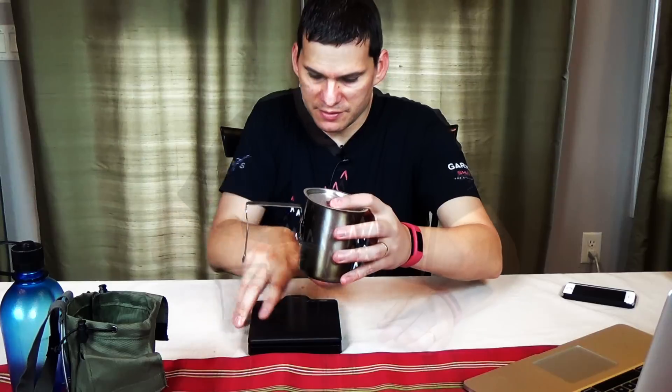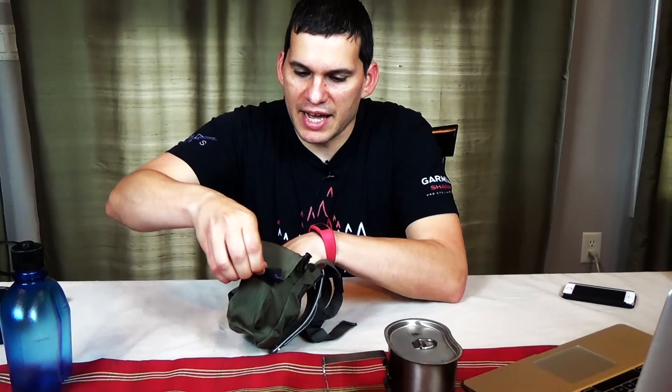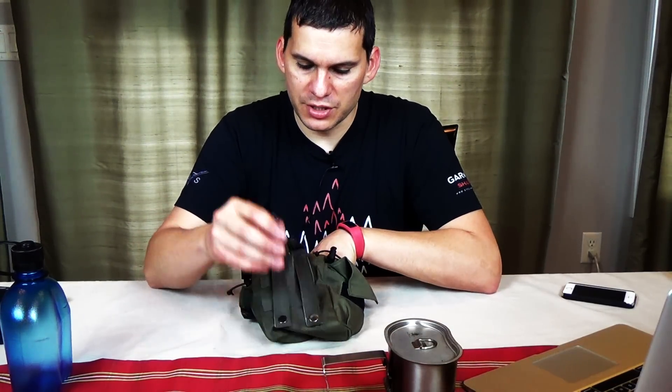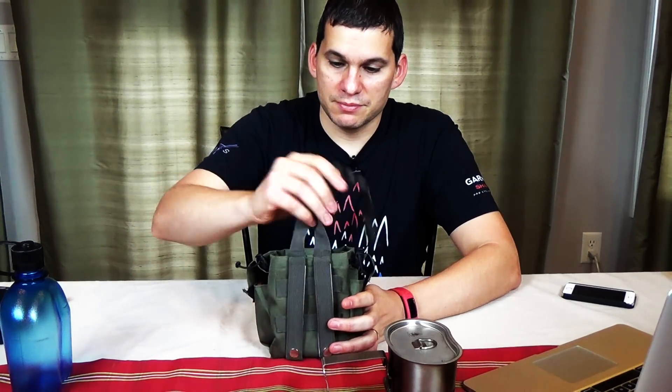The canteen cup itself weighs 10.5 ounces or 298 grams. Again, stainless steel — not looking for ultralight here. When I purchased this, I also purchased what I think they call the lightweight Canteen Pouch. The amazing thing about this is that it's $3. It has a pouch on each side that you can store stuff in. On this side, I have an Altoids fire kit that one of my kids has. It has some cinches on the side so you can cinch it, and you can also use those cinches to attach it to another piece of gear. It also comes with MOLLE webbing on the back and straps to attach it to any kind of MOLLE pack. It has a drain hole at the bottom as well. Really, really nice for $3.